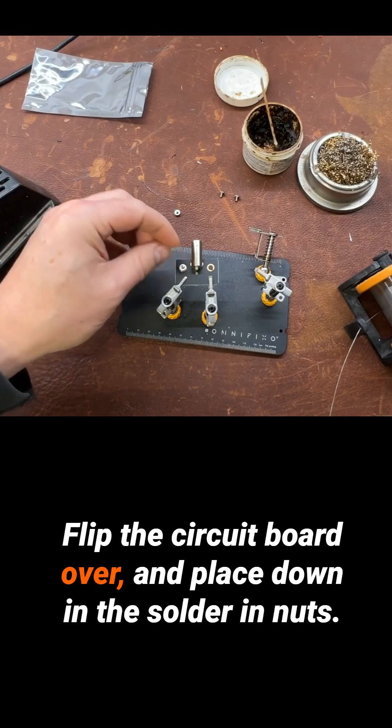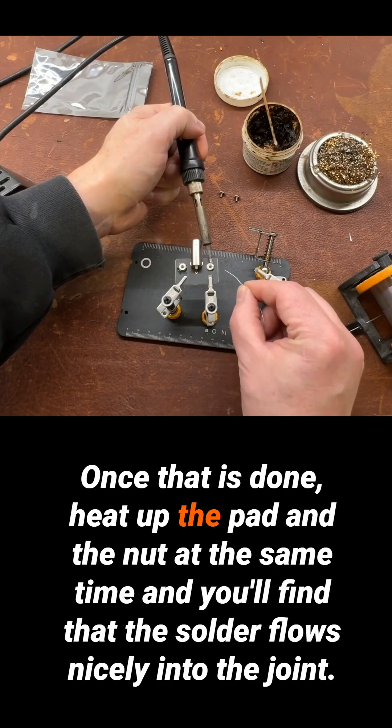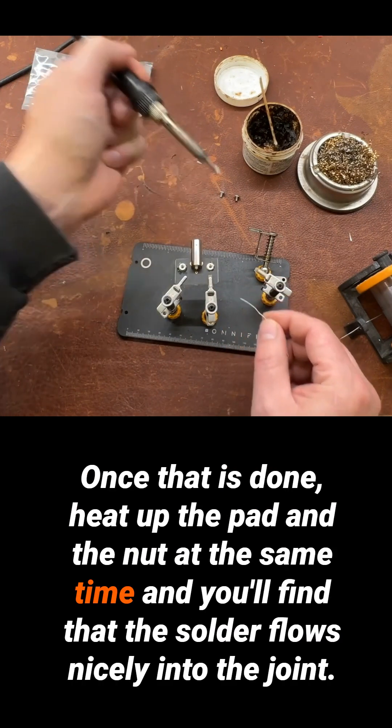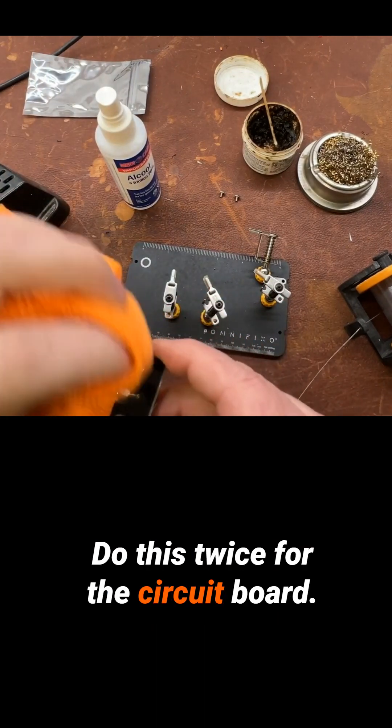Flip the circuit board over and place down the solder nuts. Once that is done, heat up the pad and the nut at the same time and you'll find that the solder flows nicely into the joint. Do this twice for the circuit board.